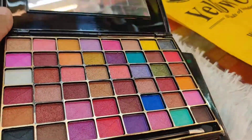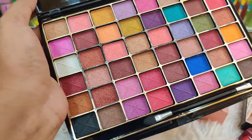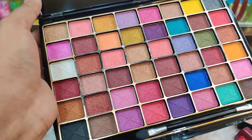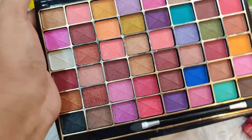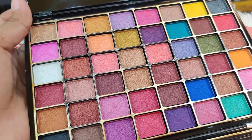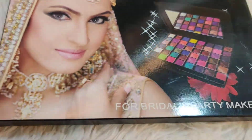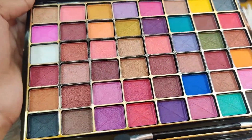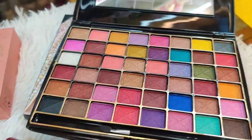The next package is very beautiful — an eyeshadow palette. Please give a comment if you are interested in this video. We have to check the product; all the colors are available in the video.